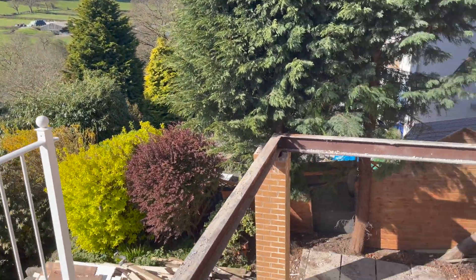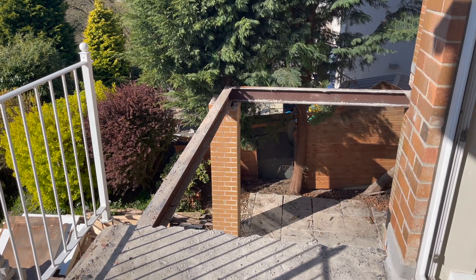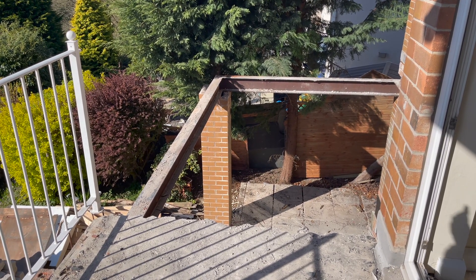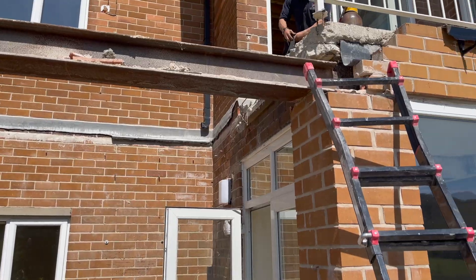If you come out here and have a look you'll see that the balcony's gone. Today what we're going to do is cut the steel work off. Once we cut the steel work we'll be able to get that out, we'll get that pillar off, and that means this section is then ready for structural work.